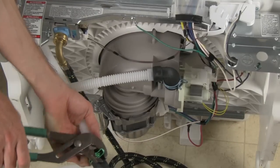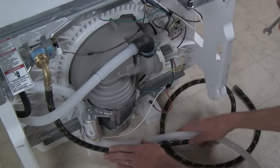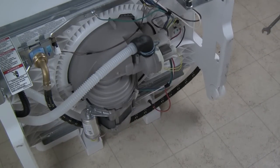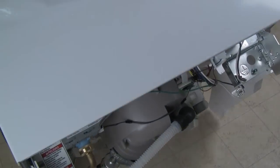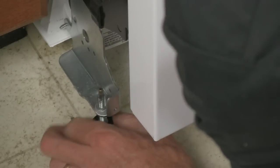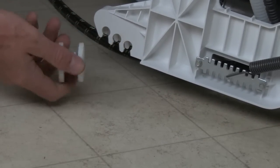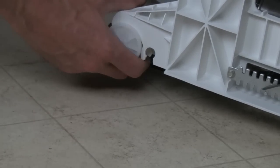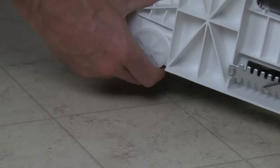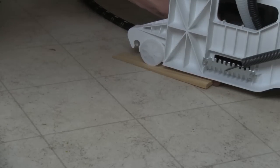Drain hoses usually have a universal connection on the end that can be cut for the proper situation — check twice and cut once, there's no going back. It is also nice to loosen up the leveling feet while the dishwasher is on its back, making leveling considerably easier when the dishwasher is in place. Most Whirlpool dishwashers have wheels on the back. You can roughly set the height of these wheels with the dishwasher out, but any fine adjustment will need to be done in place with wood shims.